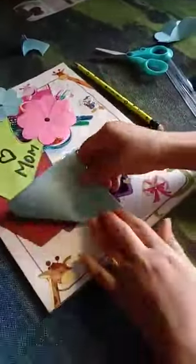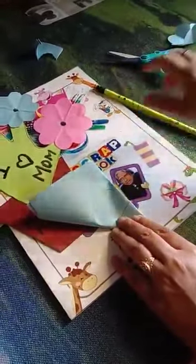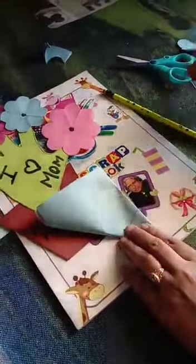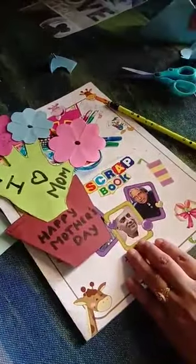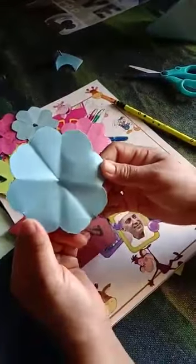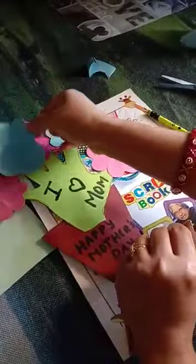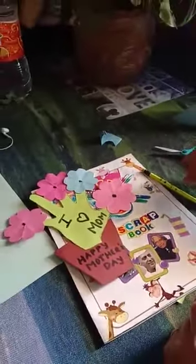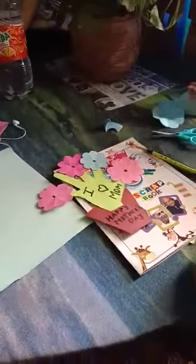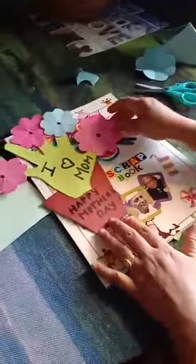Then with a pencil draw a small curve and cut along that curve shape. Then you have a beautiful flower. Paste the flowers one by one. Okay kids, this is your activity for Happy Mother's Day. Thank you and have a nice day, bye bye!